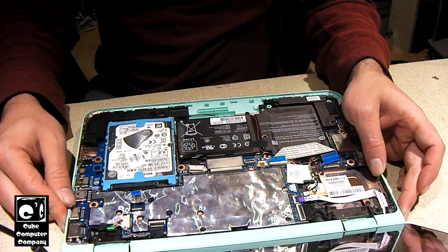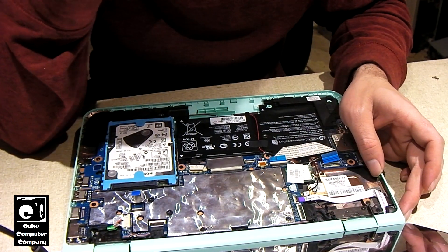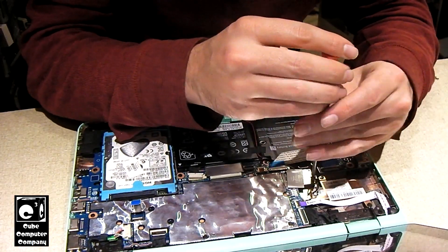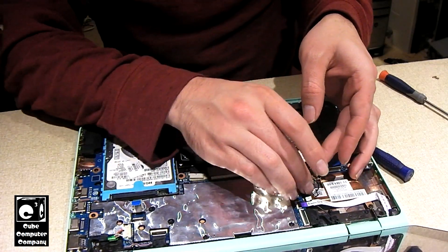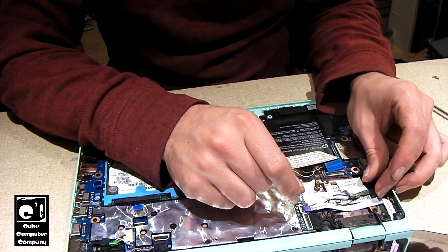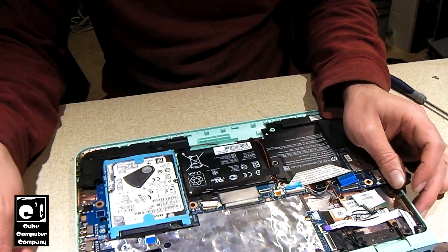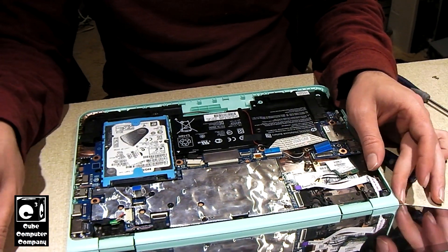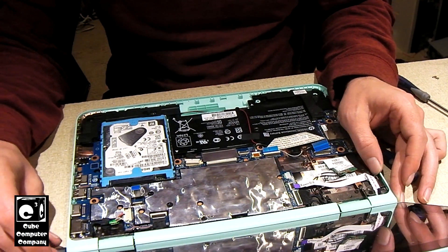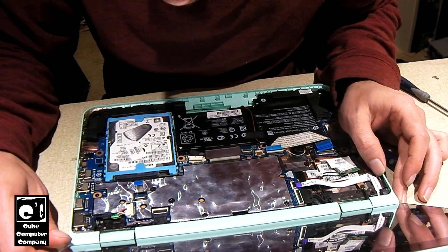The only other thing I could detach would be the Wi-Fi adapter, but I have serious doubts that the Wi-Fi is causing our problem. Let's go ahead and remove the Wi-Fi card from the motherboard anyway. One more time — let's try giving this some power. Same deal: a quick little blink from the charge indicator, and that's it.